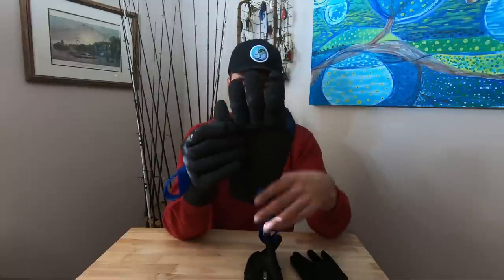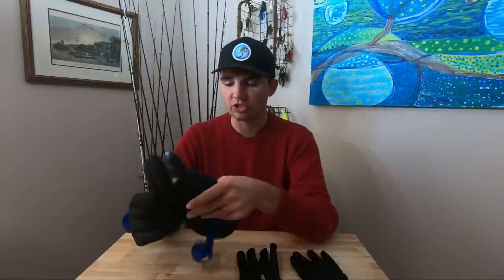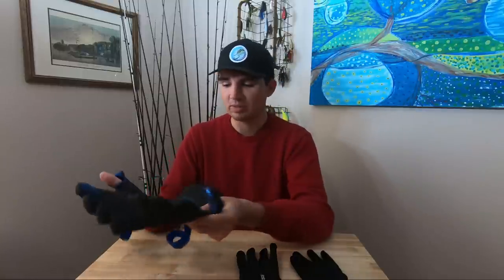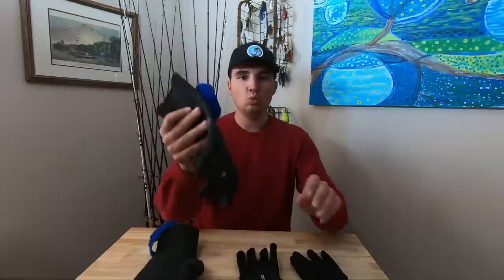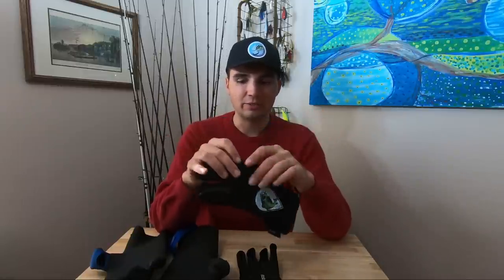I'll leave links in the description for where you can pick up the Glacier Gloves online. I'd definitely recommend getting a pair if you're fishing in severe conditions — especially if you're a tournament angler fishing in the winter dealing with super cold and miserable weather. These are the two types of gloves I wear day in and day out on the water in winter. I tested so many pairs over the years to find the right ones, and these are finally the ones I like.